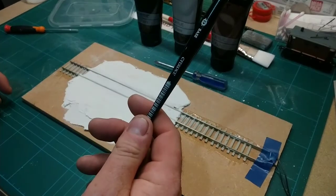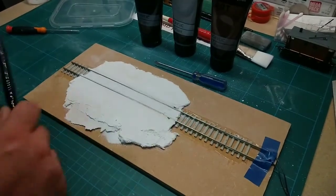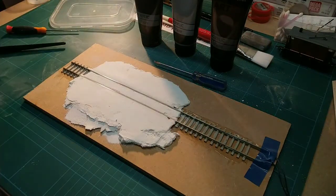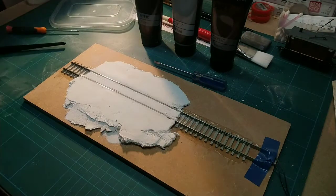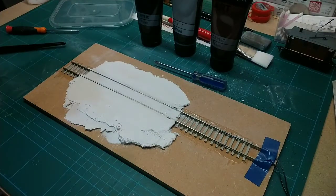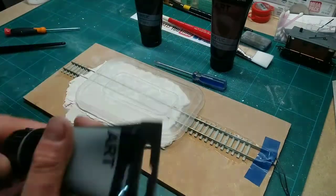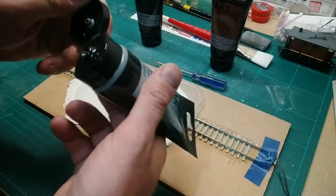We've just got a cheapo flat base brush just to spread it. I'm hoping the light's alright for you guys, it looks quite dark. Let's see if that light will make any difference - no, that makes it even worse. I'll just have to use the top lights. I had them off probably because it was a bit bright earlier on.